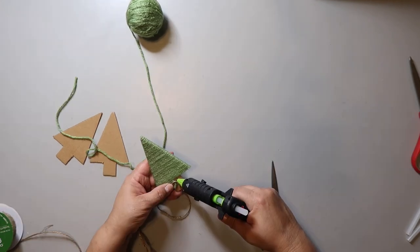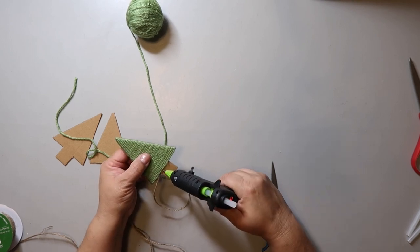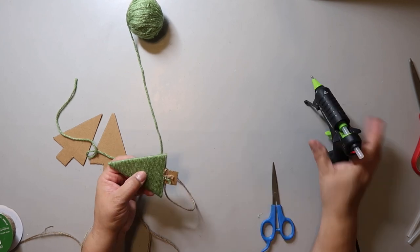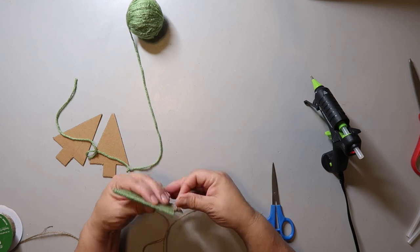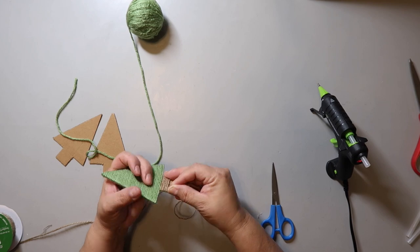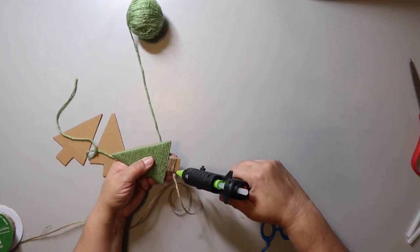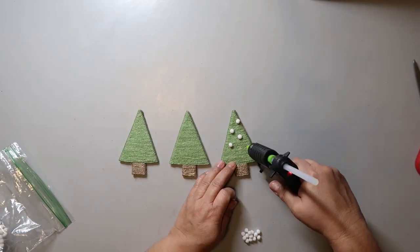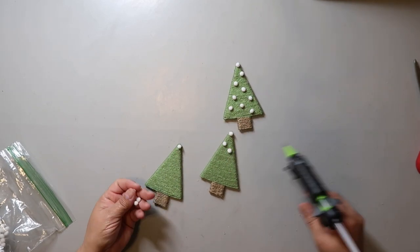For the trunk of the tree, I am using some jute twine. I usually get mine from Amazon and have a link down below, but today I'm using some I got from Hobby Lobby. At the time I filmed this, they had a lot of their Christmas stuff 66% off, so that's really a pretty good deal. I'm being a little neater with how I'm wrapping this, but you could do a more messy or more primitive version if you wanted to. You could leave this plain, but I decided to add some little tiny pom-poms to my tree — kind of like ornaments — and I think they're looking so cute.